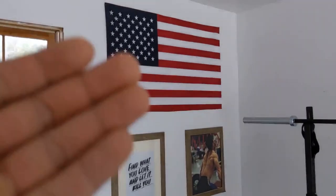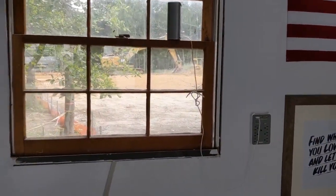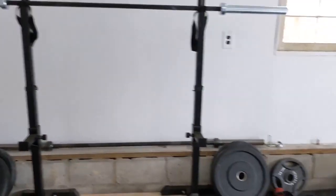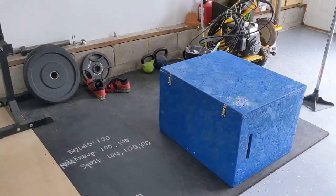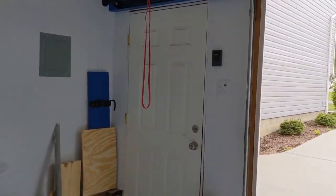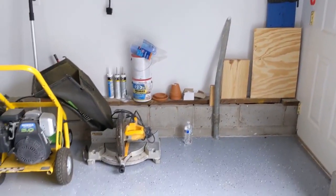Every garage gym has to have an American flag. I put some motivational posters there too. If you've been following along, they are building a neighborhood behind my house — they're really building that thing down. Over here off to the side we've got additional rubber mats. I just installed this pull-up bar over the weekend and did a workout with it.